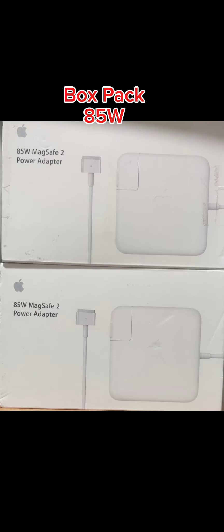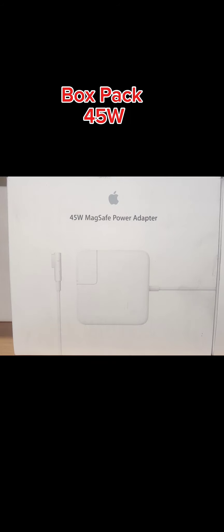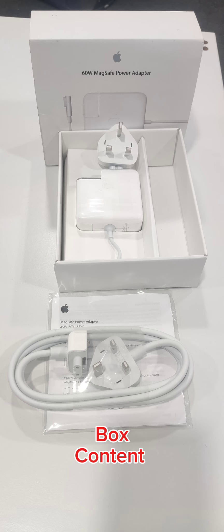85W MagSafe 2, 45W MagSafe, 45W MagSafe 2, and in 60W we have MagSafe and MagSafe 2. Here are the box contents.